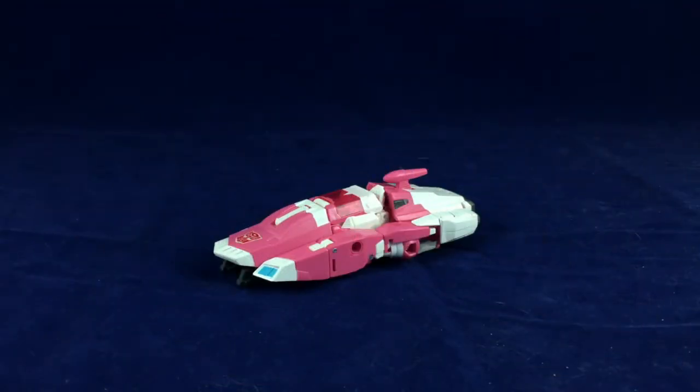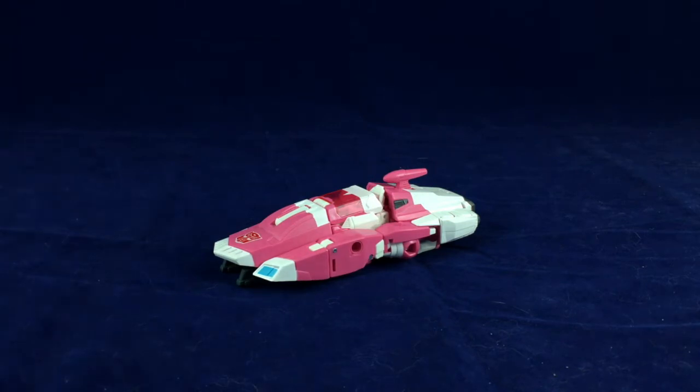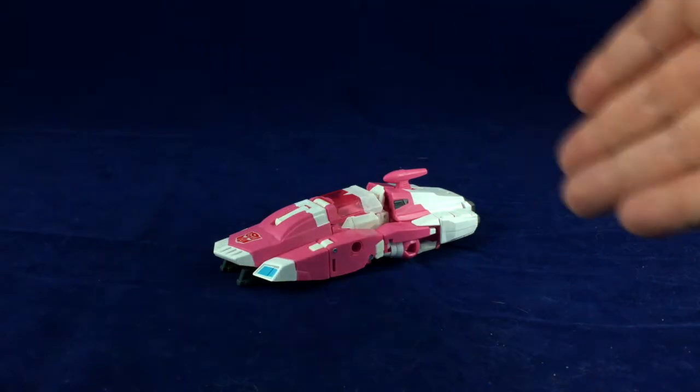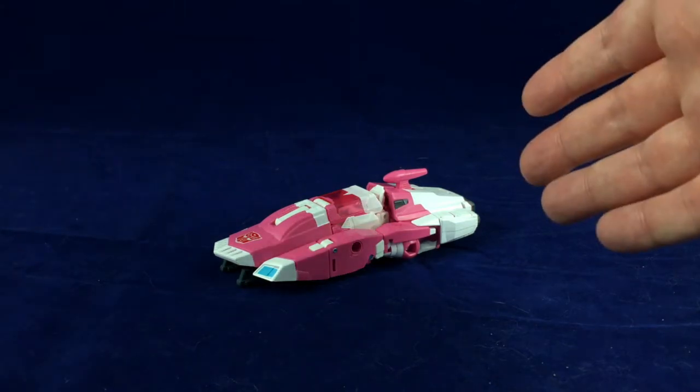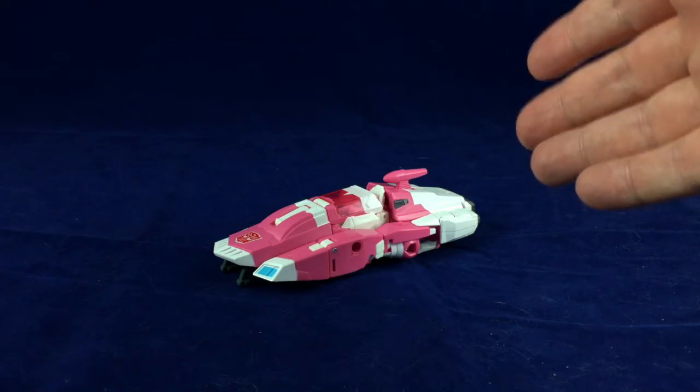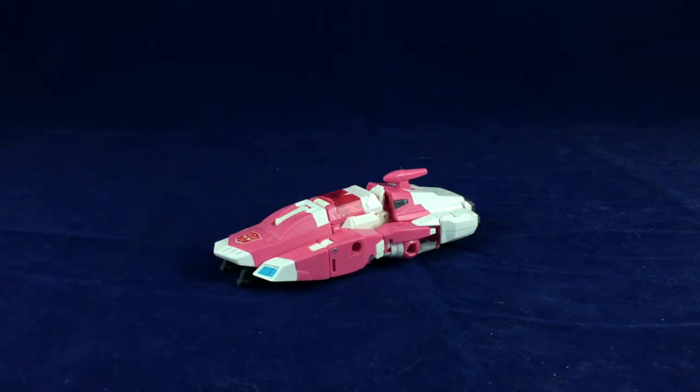Hello friends and welcome to Figure Study, where we appreciate the form in slightly altered and repainted Transformers. Today we're taking a look at Titans Return RC. This was not a figure I was positive I was going to be getting anytime soon because it's a repaint and slight remold of Blur and Brainstorm. But after seeing a couple videos I realized Hasbro's terrible product photographers struck again — the promo shots made it look a lot worse than it actually is. The work that went into this is actually pretty nice. There's enough different on here that I really don't mind it.